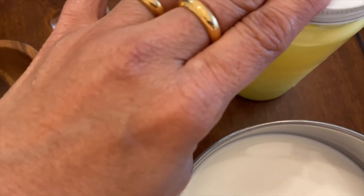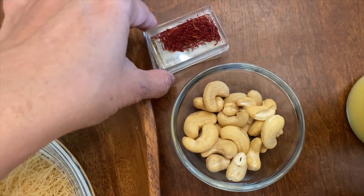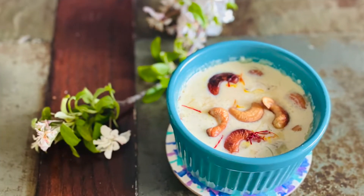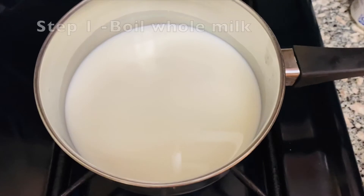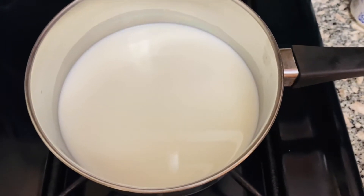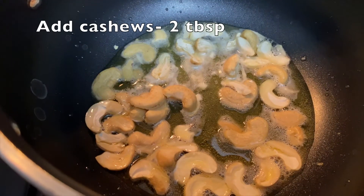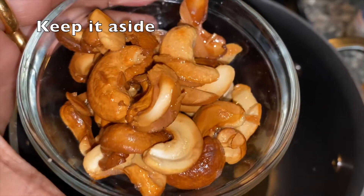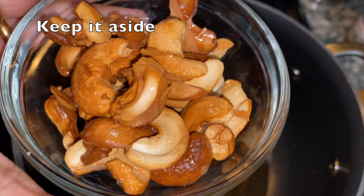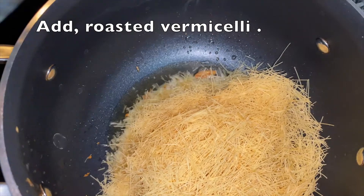Add 2 tablespoons of corn and 2 tablespoons of saffron to the pan. Prepare a pot. I am going to take another pot for the sauce. Add 1 tablespoon of salt. Take the mixture from the same pan.